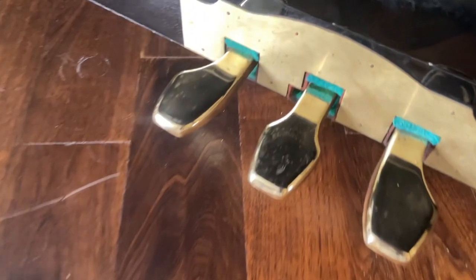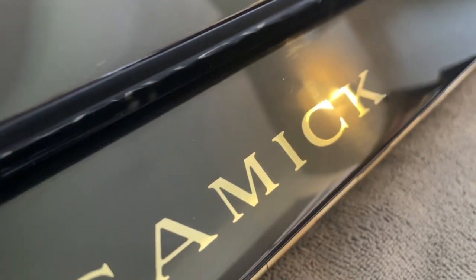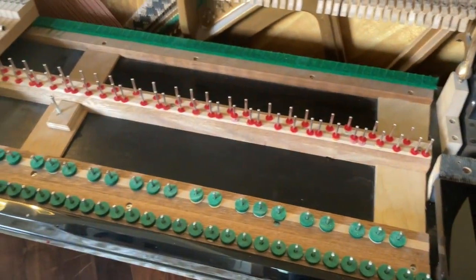Here's the polished hardware after I'm done. Reinstall these keys back into there.